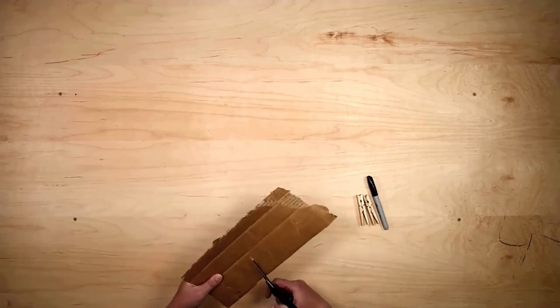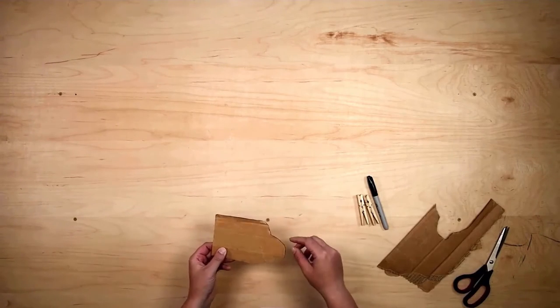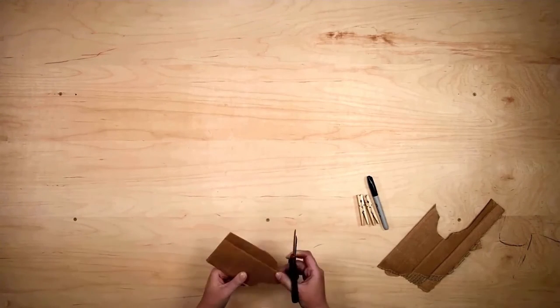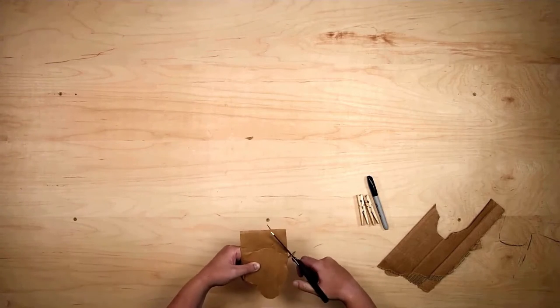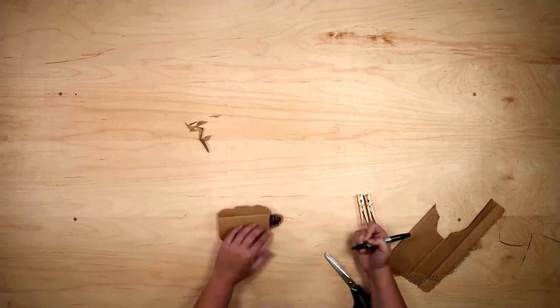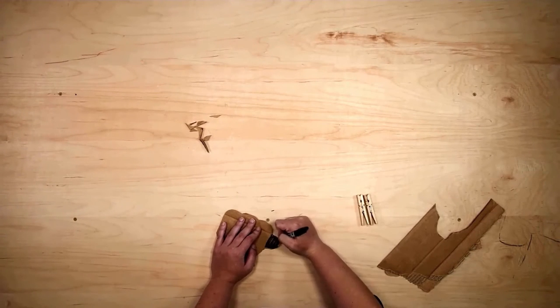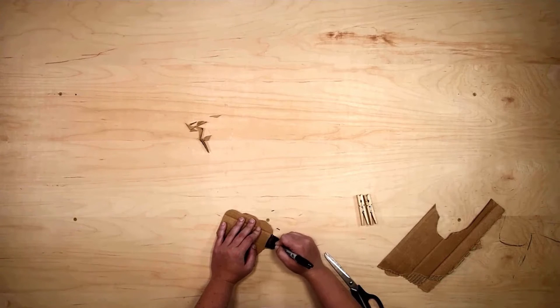The first thing we're going to do is cut out the shape of the sheep's body and head, and we're going to be wrapping yarn all the way around it. I'm going to give it a few little curves for more of a sheep look and to help the yarn stick to it. Before I wrap the yarn I'm going to use my sharpie to color the head so I can see it, and I'm also going to put on my clothespins.